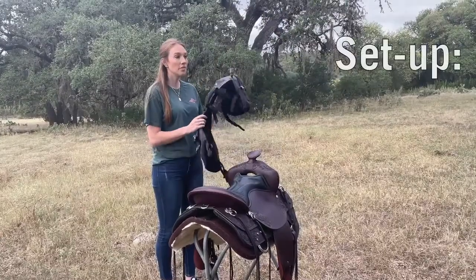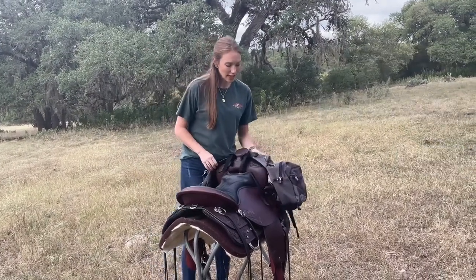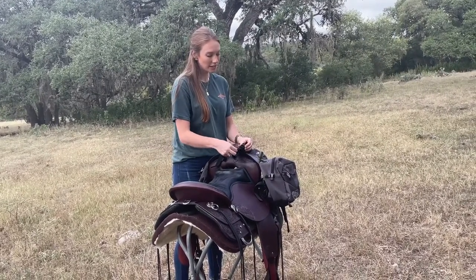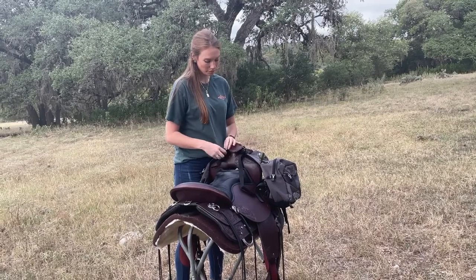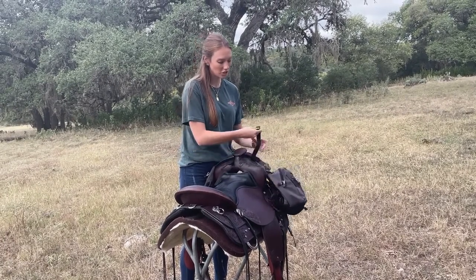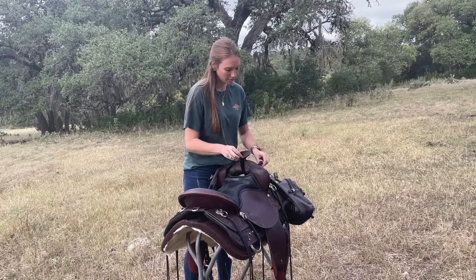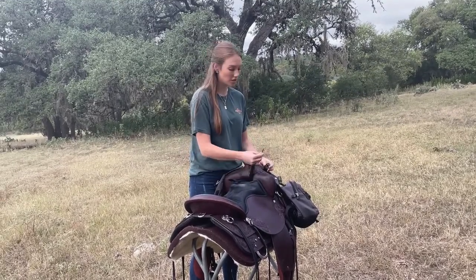First we're going to be attaching our pommel bag. We're going to place this up here to give you a point of reference. Unattach these straps here and get them ready to pull through your pommel. Once your straps are unattached, we're going to run them through the pommel here, and then we are going to reattach them.